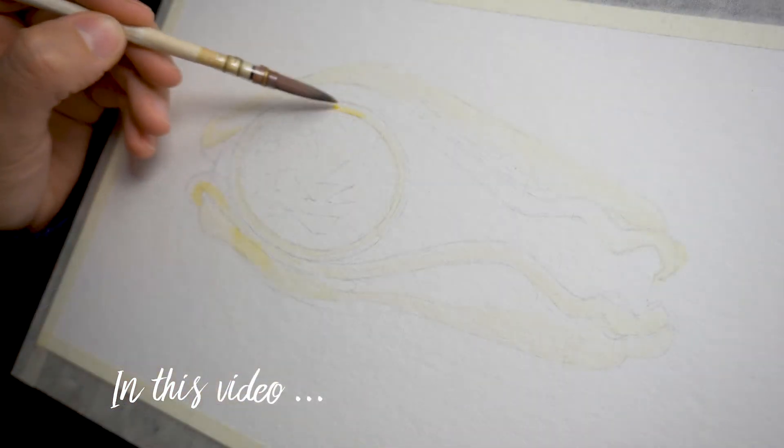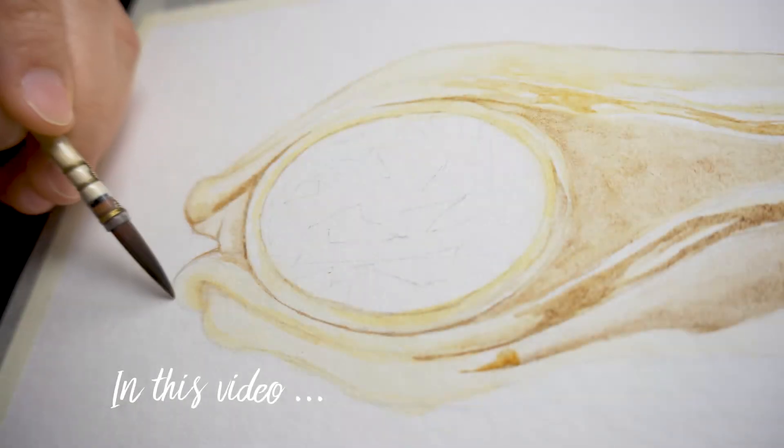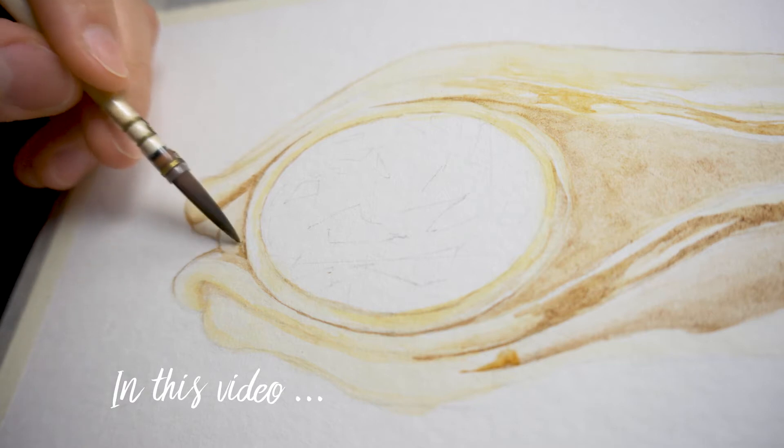Vilya, the ring of air, the blue ring, is one of the three rings of power from Lord of the Rings, forged by Celebrimbor himself, along with Narya, the ring of fire, and Nenya, the ring of adamant.